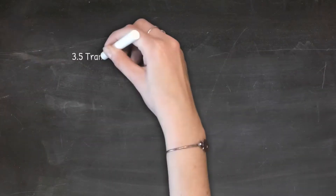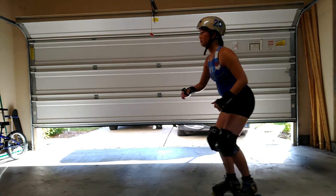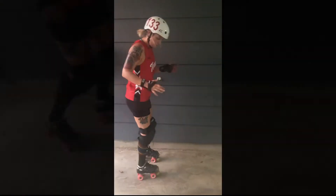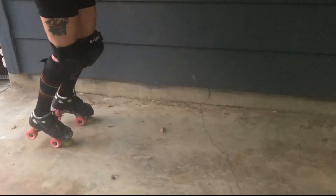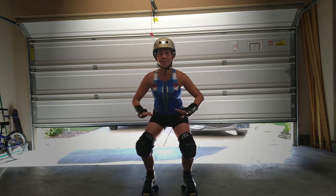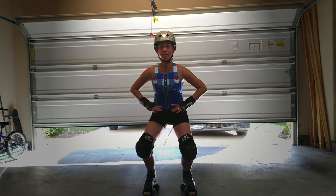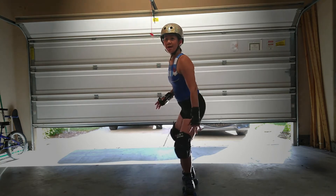And I'm going to teach you how to do transitions. So let's work on the motion first. To do a transition, you really need to get low. I'm in my derby stance, my hips are low, my core is tight, my knees are bent. This will allow you to open up your hips.